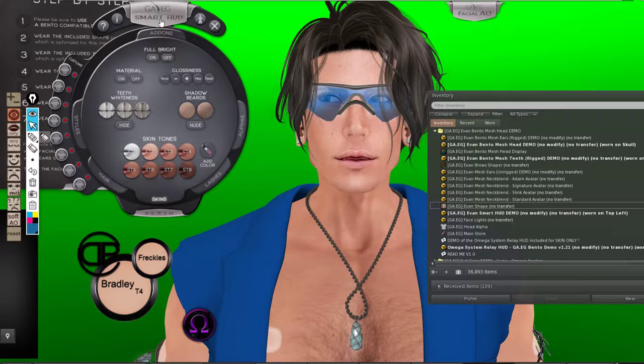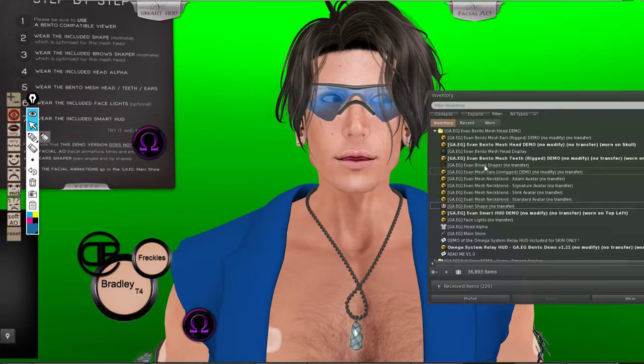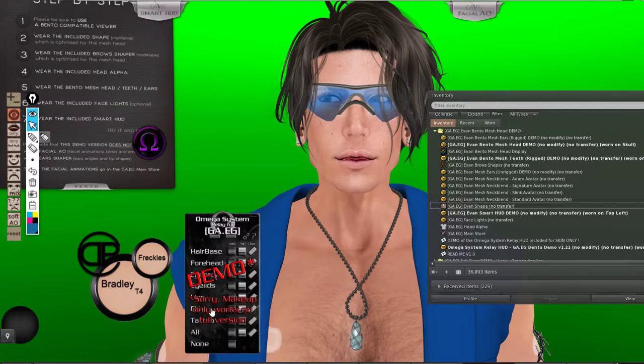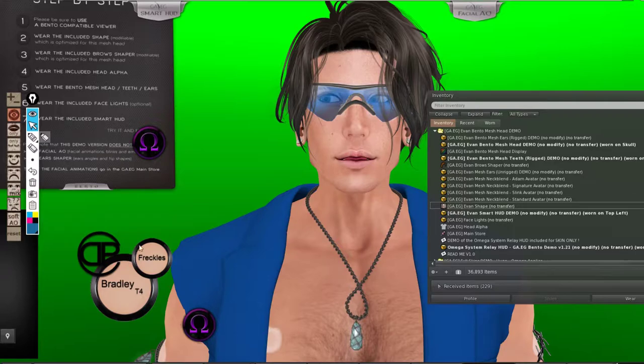So let's jump into it. The head comes with, in the demo version, the Smart HUD. The Smart HUD, as you can see, it's minimized here in the corner, and there is an omega applier — but I'm wearing my own omega applier. I can wear the one I have because I have the Daemon head, so this omega applier is going to work for this demo as well. This one has no makeup option, so it doesn't work with the makeup, but as you can see, I could easily apply my tone and match my skin and everything.